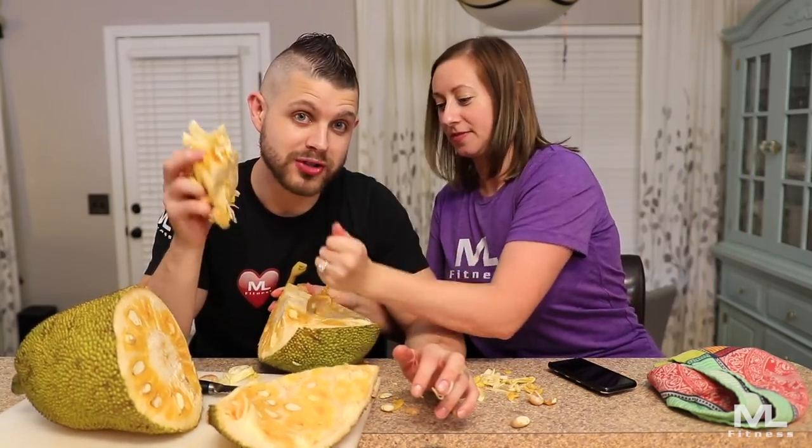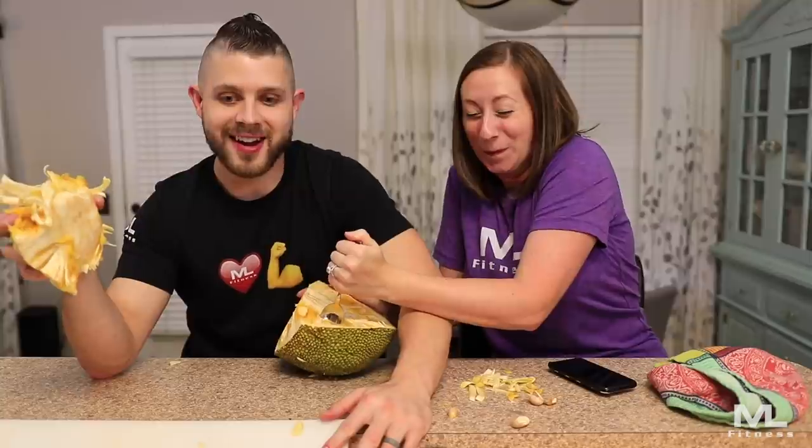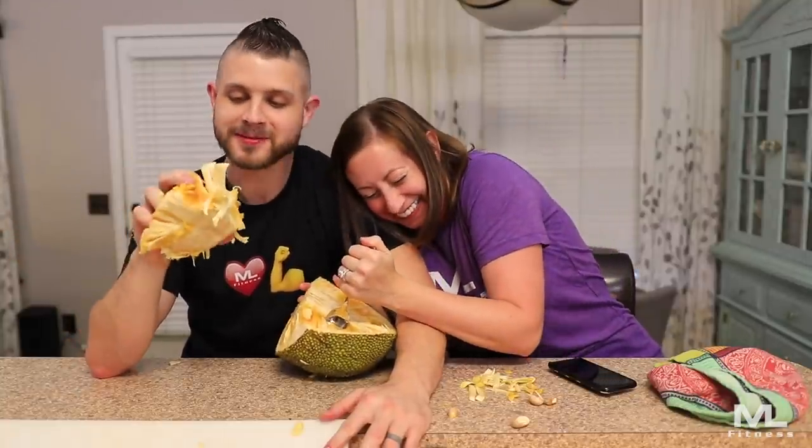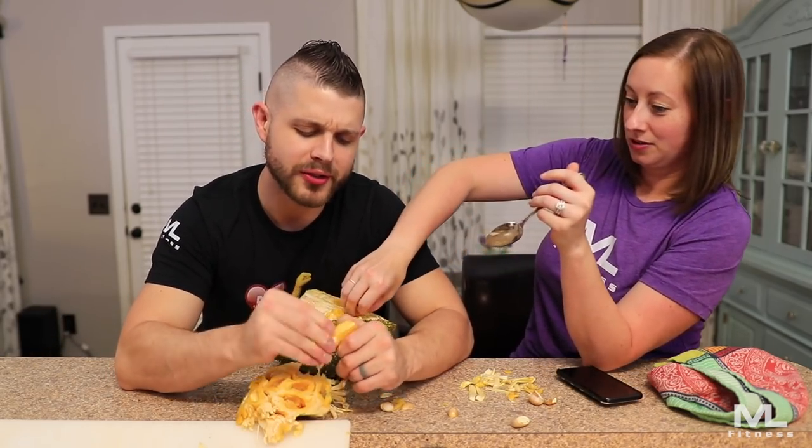The verdict is this: jackfruit — really good. Really. I can't believe I've lived 30 years and never tried it, not even in a restaurant. I'd be very interested to see it paired with meat, as people said — as a substitute, because it has the texture of meat. I disagree with that, but taste: 8 out of 10. Packaging: 0 out of 10.